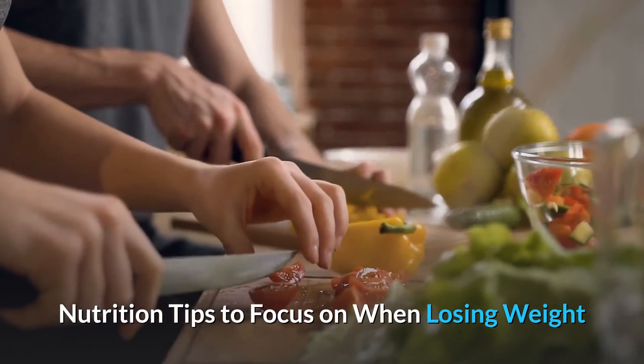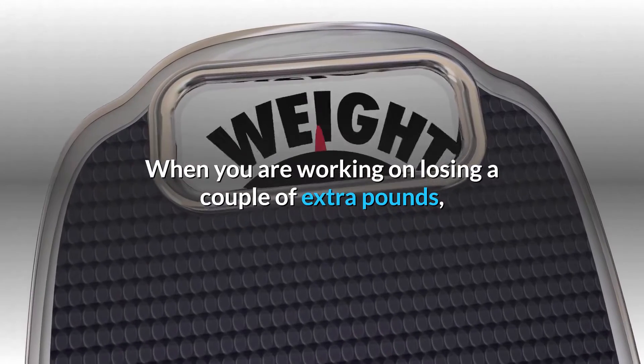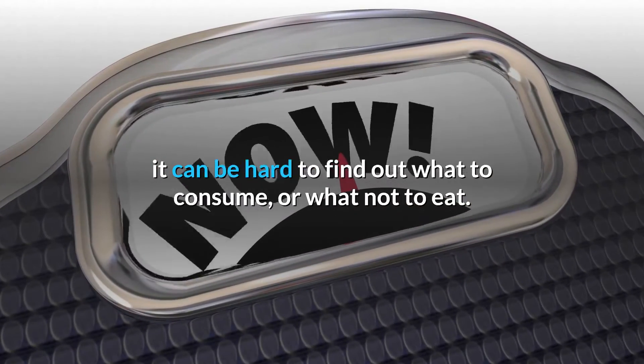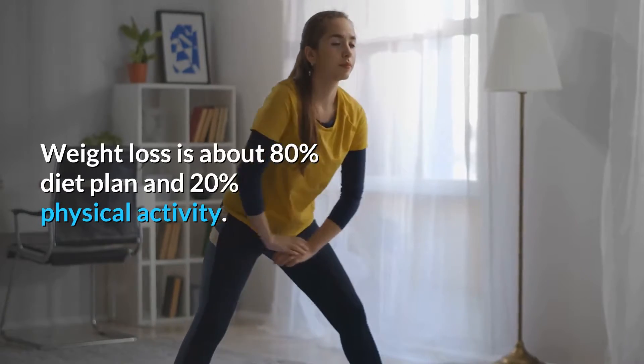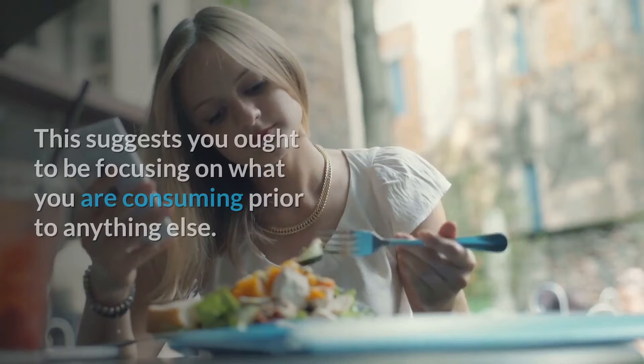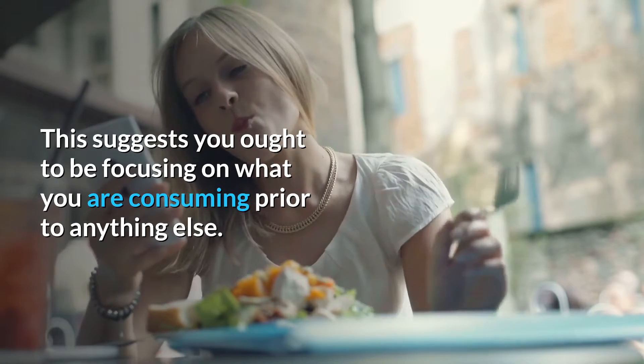Nutrition tips to focus on when losing weight. When you are working on losing a couple of extra pounds, it can be hard to find out what to consume or what not to eat. Weight loss is about 80% diet plan and 20% physical activity. This suggests you ought to be focusing on what you are consuming prior to anything else.